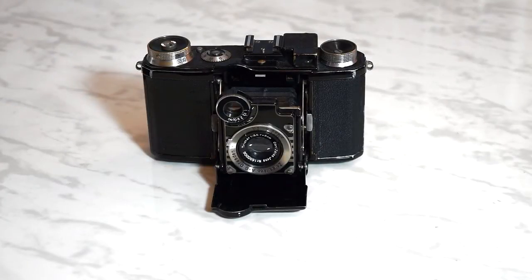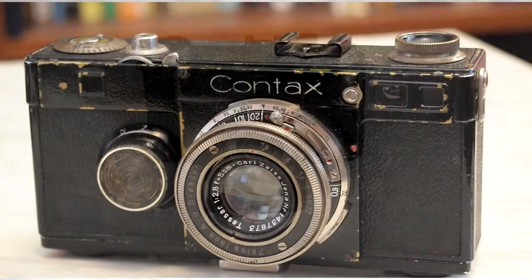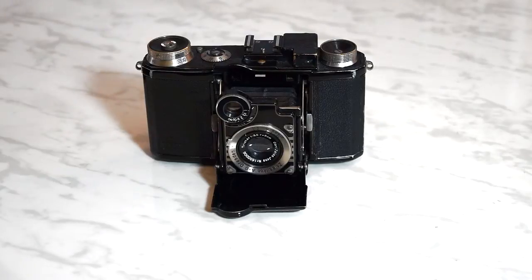Hi, everyone. This is Mike Ellick. In 1932, the Contax arrived and Zeiss Ikon finally had a 35mm rangefinder to compete with Leica. While it was far from perfect, it gave Zeiss Ikon a foothold in a segment that so far had been dominated by Leica.